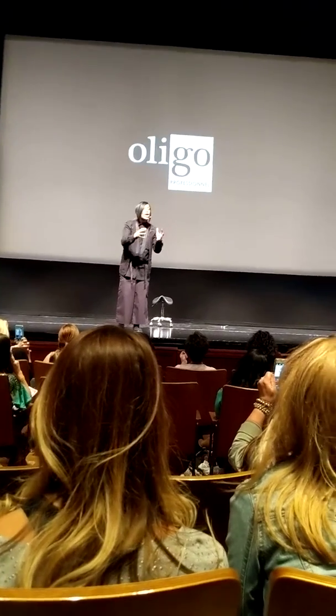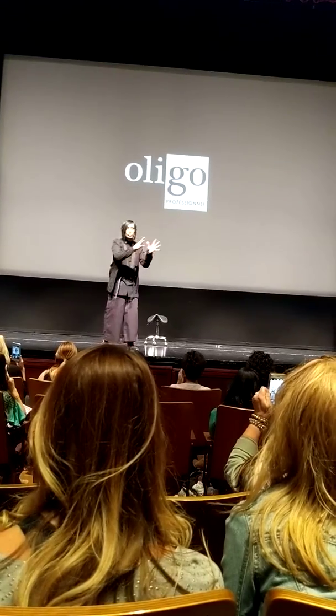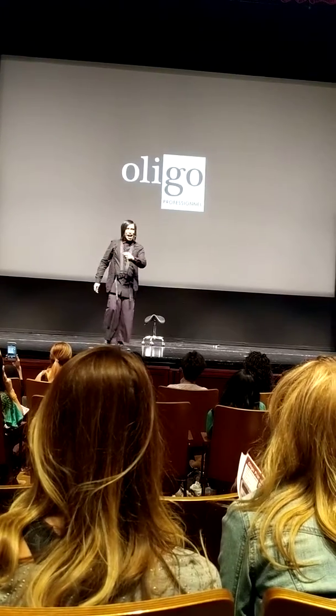Lightener is a decomposer and you are breaking hair down. When you use lightener on hair, you remove every cuticle off of that hair. You do now.